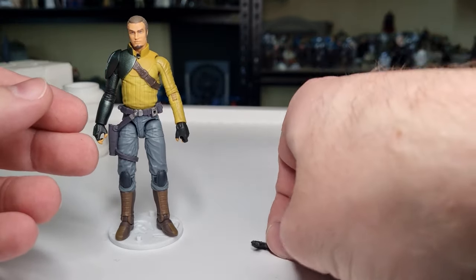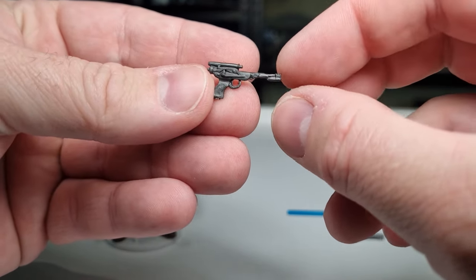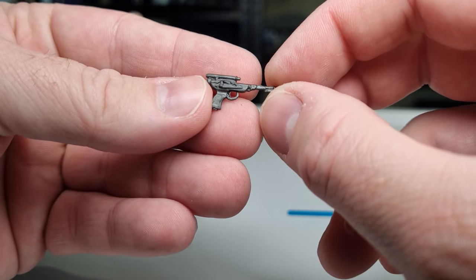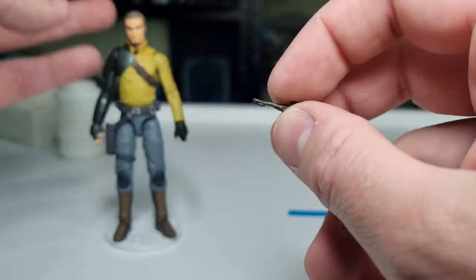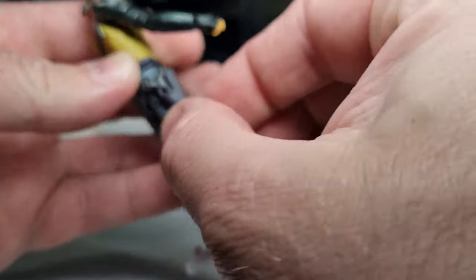We're going to look at his accessories. He comes with his blaster pistol, which I've always enjoyed — giving him the same one that Luke Skywalker uses in Jabba's Palace in Return of the Jedi, when he's about to go down the Rancor pit and uses the Force to grab one of the blasters. It should fit in the holster very nicely.